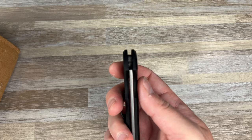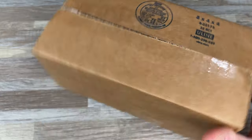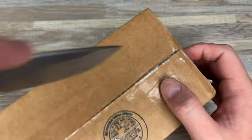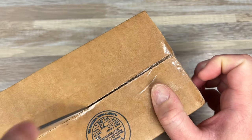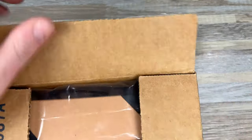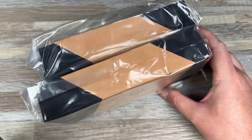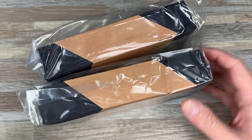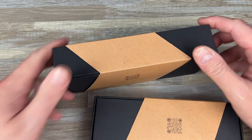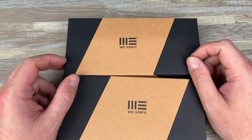So far so good — we'll see how she holds up. What I have here, I believe, is either two or three We Knives, depending on if Justin sent me everything I asked for. I did buy one of them, so let's see what's in here. Yep, it's just two — that's what I thought. He may not even have had the third one.